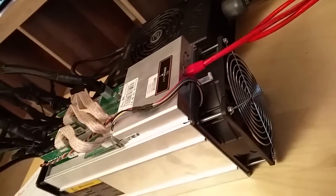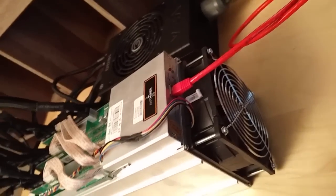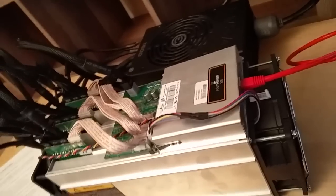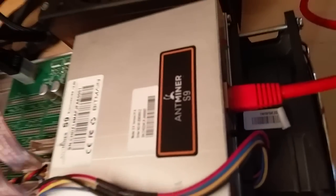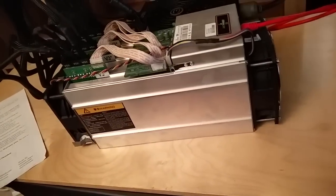Hello everyone, this is Samson here and this is my first attempt at mining with the Ant Miner S9. I just received it — I got it on Monday, I ordered it with their power supply.